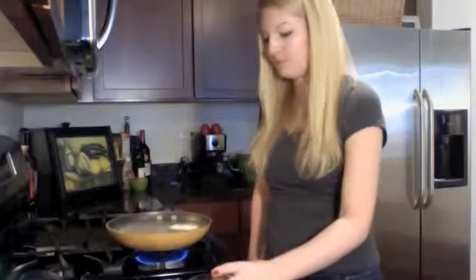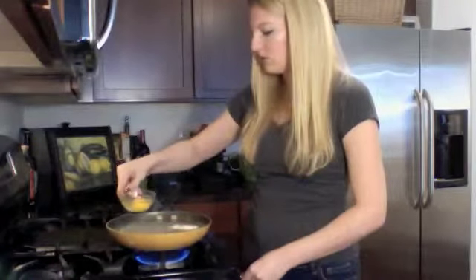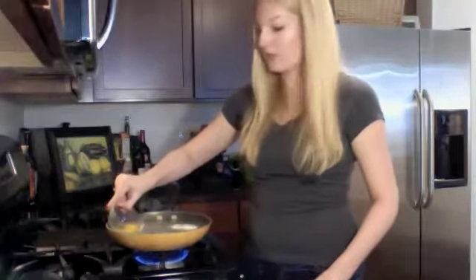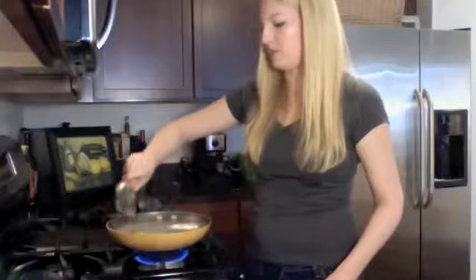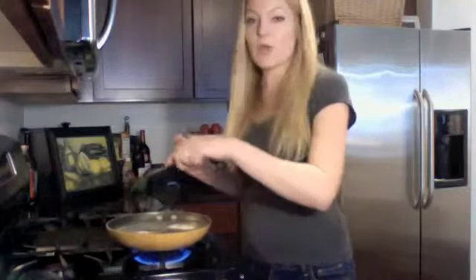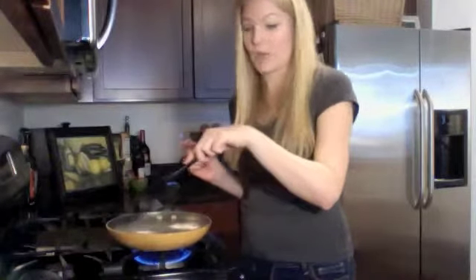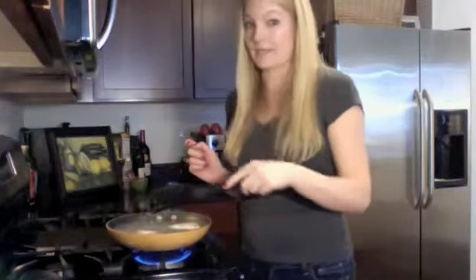Then you take an egg and crack it into a small bowl — there's too much heat coming off the pan to crack the egg directly into the pan. You take the egg and just slowly lower it into the pan, then cook the egg white back together. Sometimes it spreads out a little bit when you place the egg into the pan.